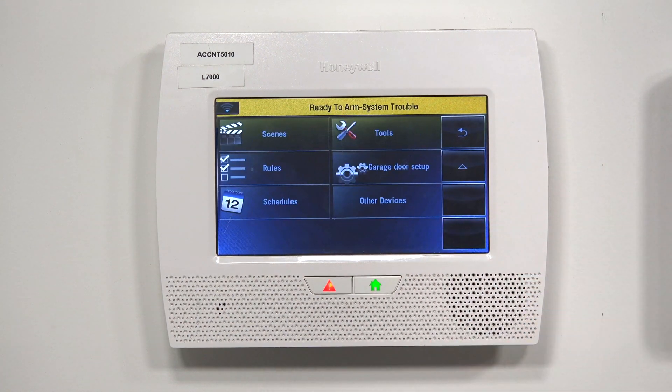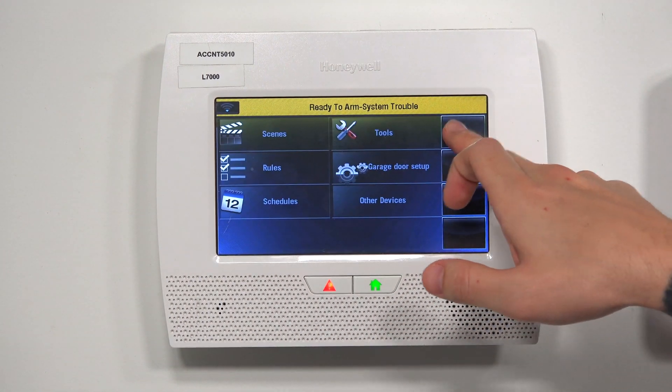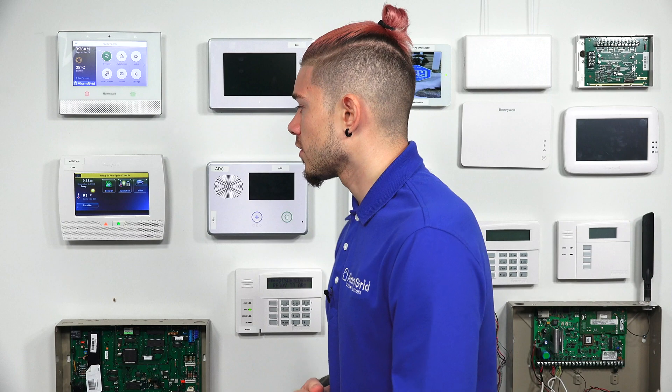You can hit the back arrow key and go as far as creating scenes and rules. For example, you can make a scene that turns the temperature to 78, and the rule would be: when you arm away, turn the temperature to 78. You can make another one that sets the temperature to 71, and set the rule to when you disarm — when you get home — it turns the temperature down to 71. It's a lot easier using the Total Connect app, which has a wizard that walks you through every setup.